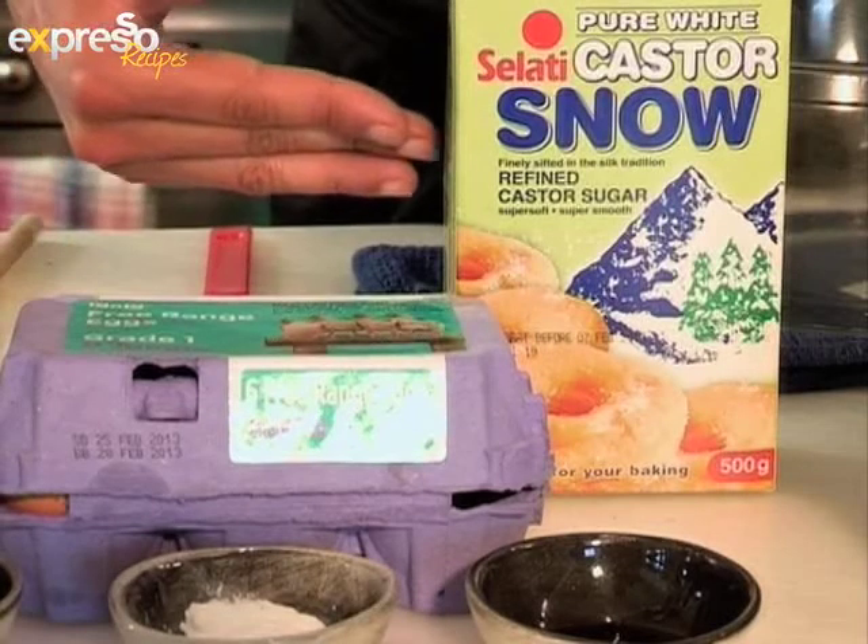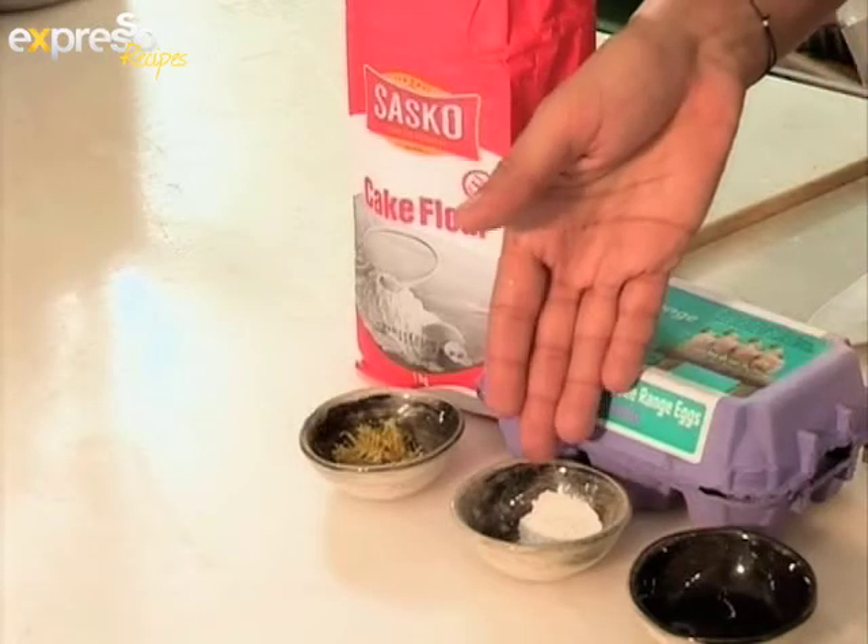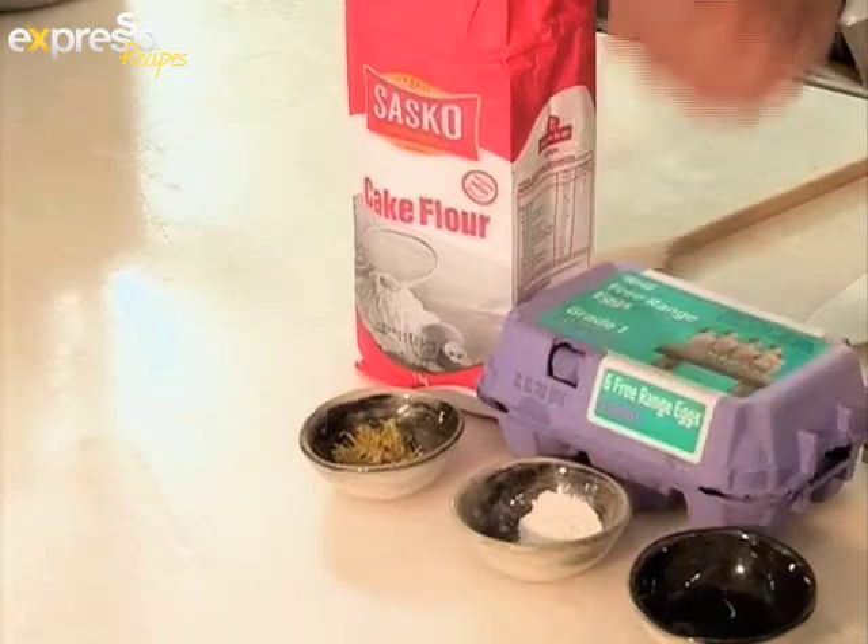For the base of the cake, use caster sugar, four large eggs, flour, lemon zest, baking powder, vanilla extract and 250 grams of butter.